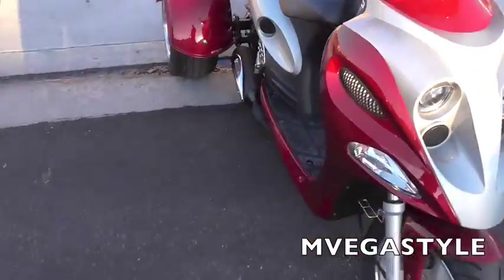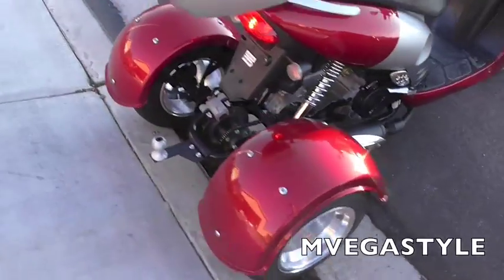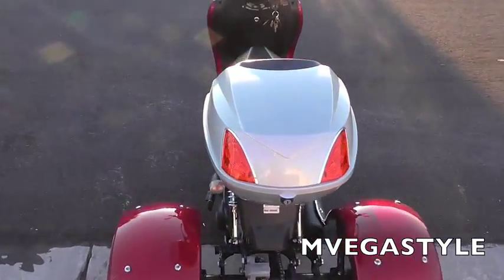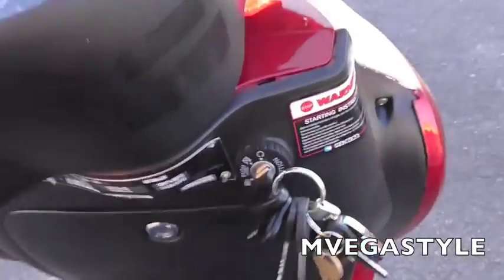So there's the two wheels right there and there's the third. This is what it looks like from behind. This is a 49cc moped, so it actually doesn't require registration or insurance.